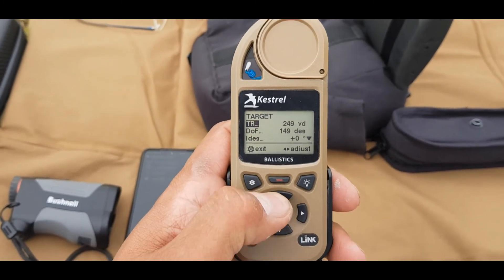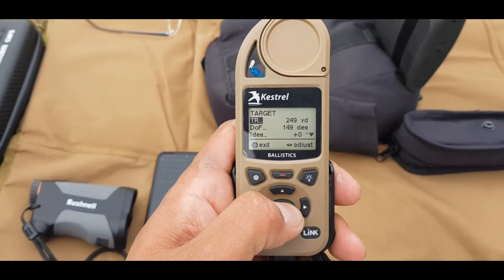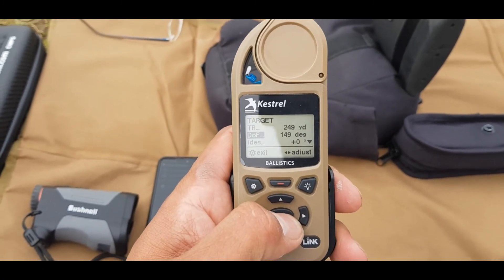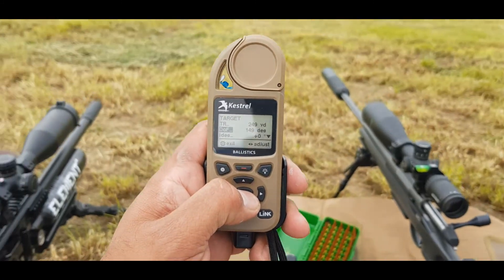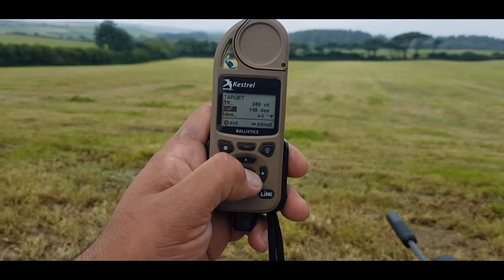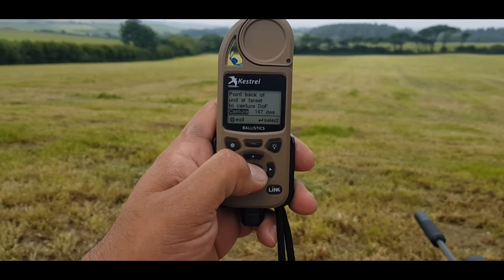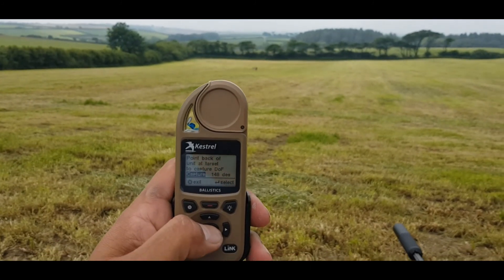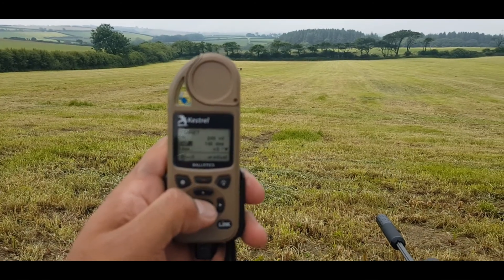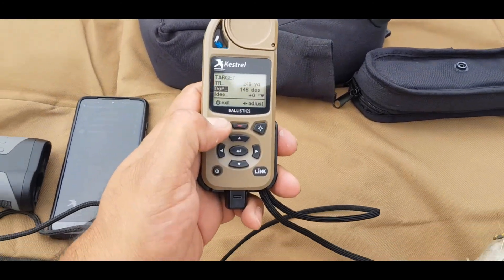Right - so go to Target, select that, go down to Direction of Fire. It's currently reading 149 degrees. What I'm going to do is select that, go down to Capture, point the back of the unit at the target, select Capture - and there we go, we've got the degree angle direction of fire captured. Come out of there.